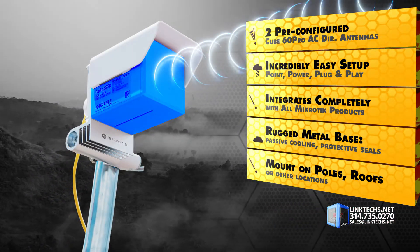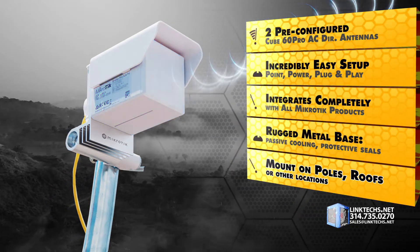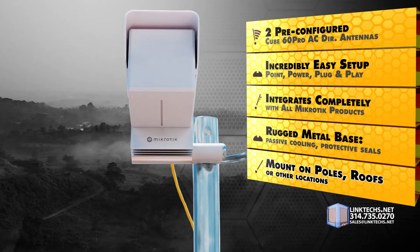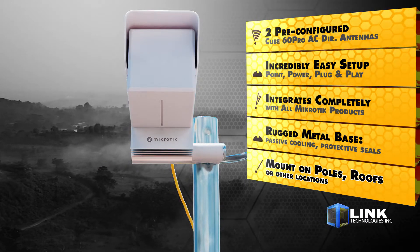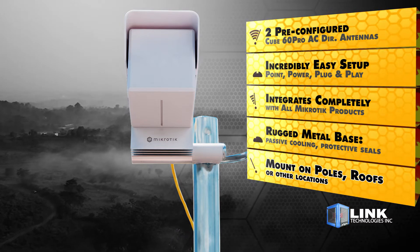Both units use a rugged metal base, passive cooling, and protective seals for longer service life and mounting options in all kinds of weather. There are options for mounting on poles, fences, traffic signals, rooftops, or other locations where you need to elevate your wireless networking hardware for better coverage.